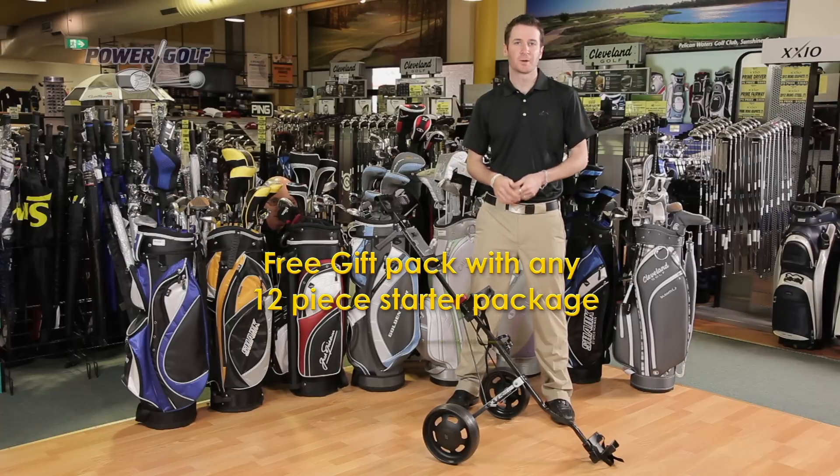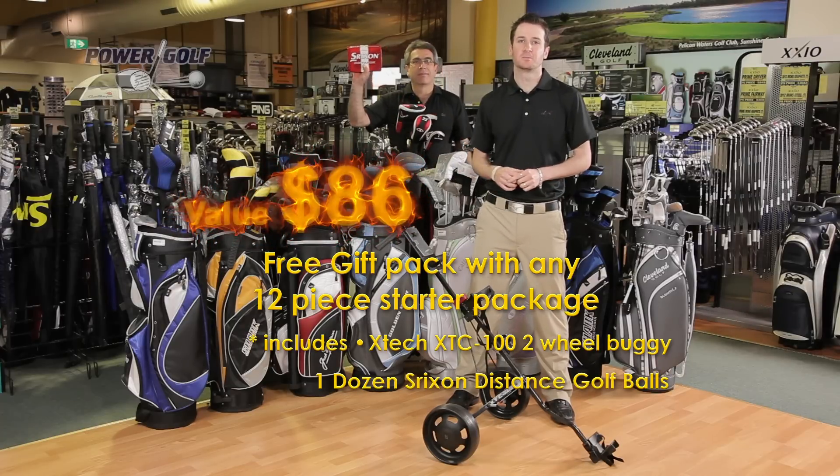Buy any 12-piece golf set and we'll throw in a free buggy, a free dozen balls, and a free glove.